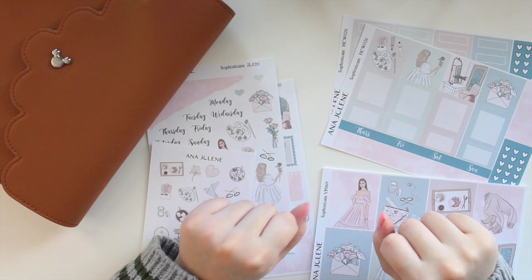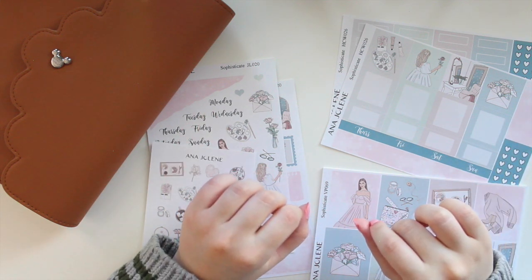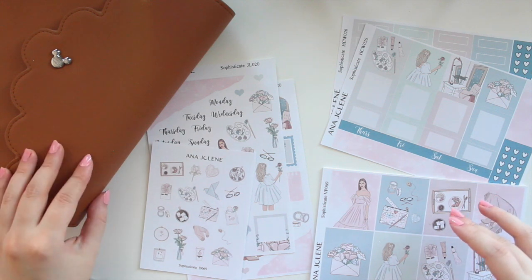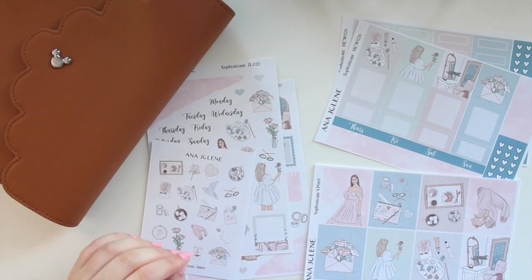Hey guys, welcome back to my channel. If you guys are new here, my name is Anna Jeline and I'm the author of the Glorium C series as well as the Mirai's Beach series.